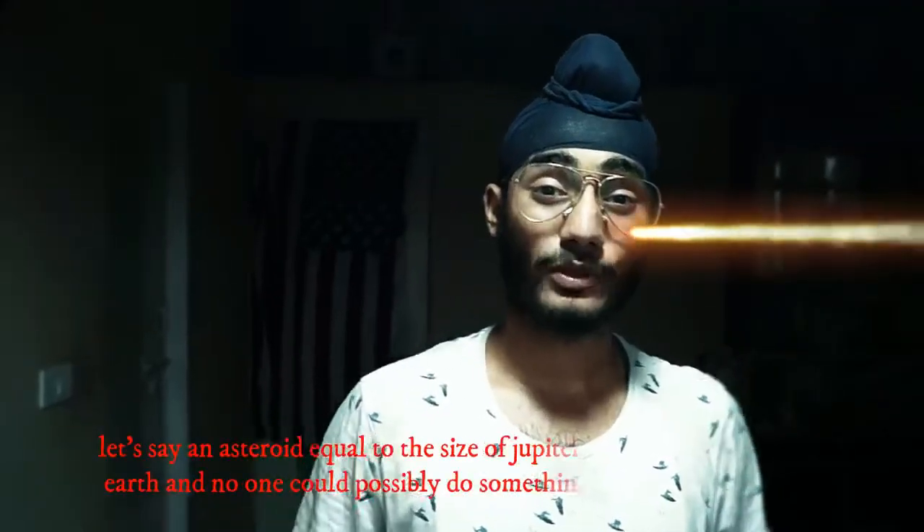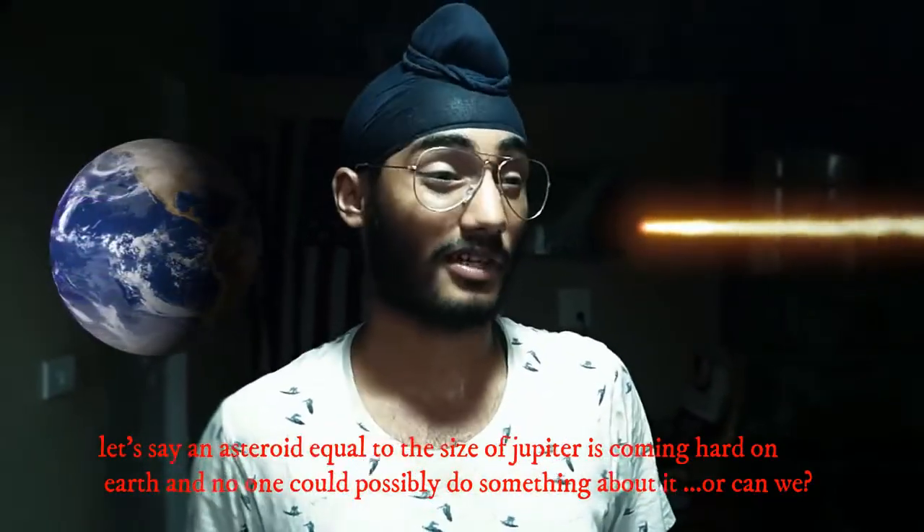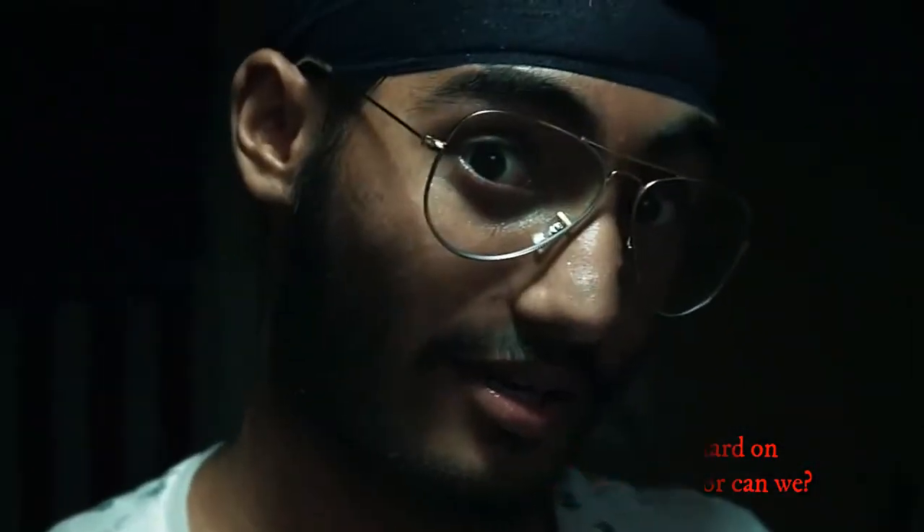Let's say an asteroid equal to the mass of Jupiter is coming hard at Earth and nobody could possibly do something about it. Or can we? Let's find out!